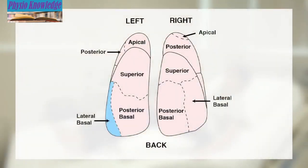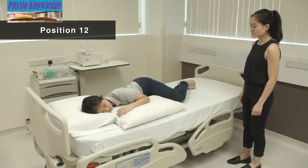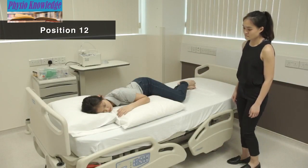Position 12 is for secretion at the lower back portion of the left lung. Lie on the right side with knees bent. Place a pillow under the chest and rotate the body slightly forward.